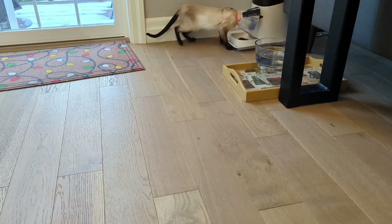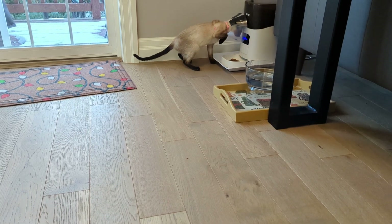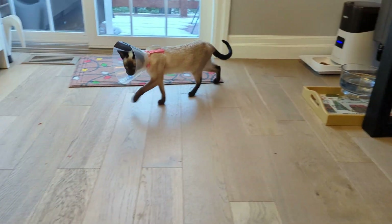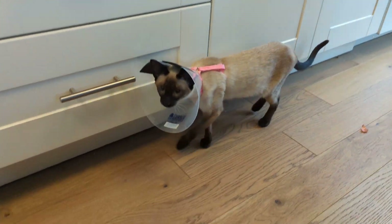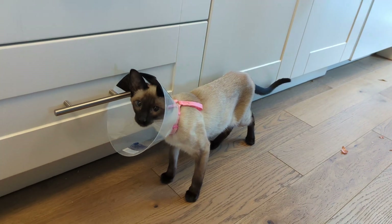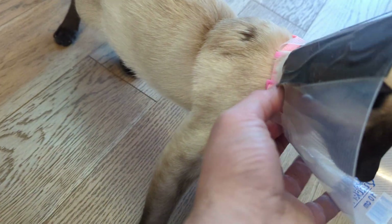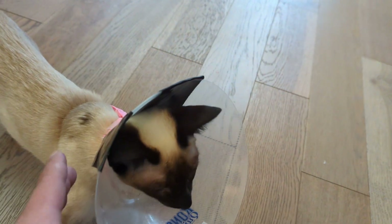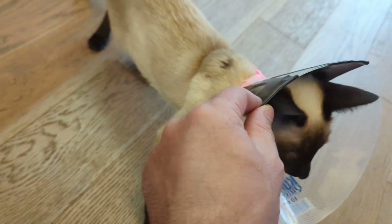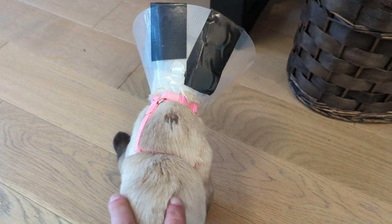My little kitten is very tenacious and would not keep the cone on her, so I found this solution. I purchased a harness and put the loops around the harness right here. She's kind of ripped this part off or detached it, so I have duct tape holding it together and that seems to be working.